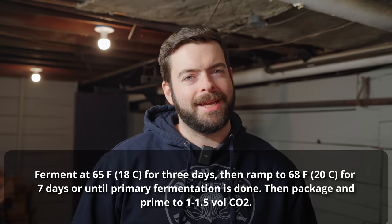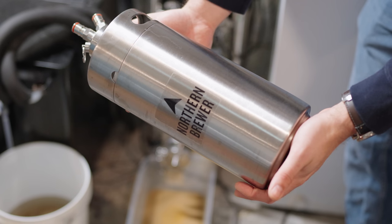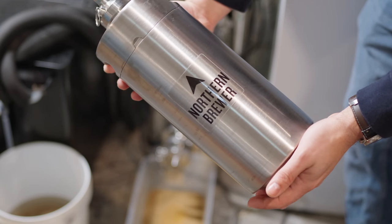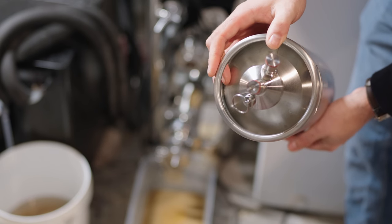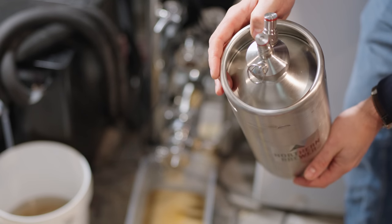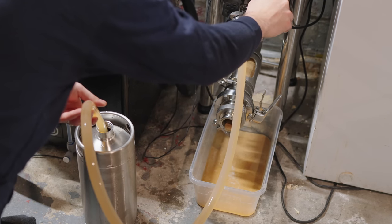Now we've got to talk about the cask portion. This batch is going to be split up in an interesting way — I'm going to use two containers. It's a five-gallon batch. I'm going to put one gallon into a one-gallon mini keg and four gallons into a regular corny keg. I plan to use that one-gallon mini keg as a real cask. Once the beer reaches within three to five gravity points of its final gravity, I'm going to rack one gallon off of the fermenter and put it into the cask.